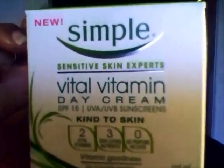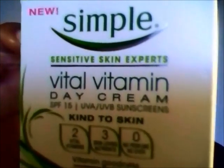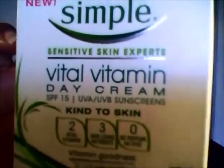First of all, we're going to talk about the packaging. It just comes in this box right here, and they do have a night cream, but I already have a night routine. It's a 1.7 ounce container — a plastic container where you have to dip your fingers in. I've been using this for about a month, and I'm going to start with the pros.